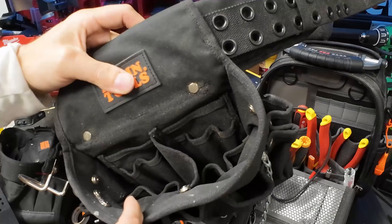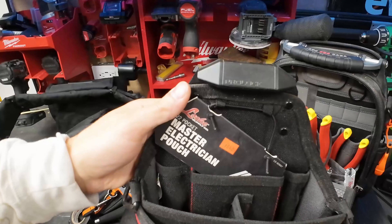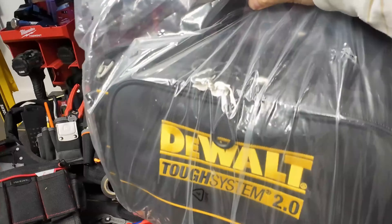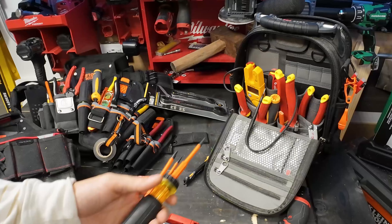The new one has a couple of features the old one doesn't have, and we're going to show you that. We'll also be loading out some Pro Lock. We've got a master electrician tool pouch from Pro Lock, a Veto loadout, and some new tools. We picked up something special, so stick around - it's all happening right now.